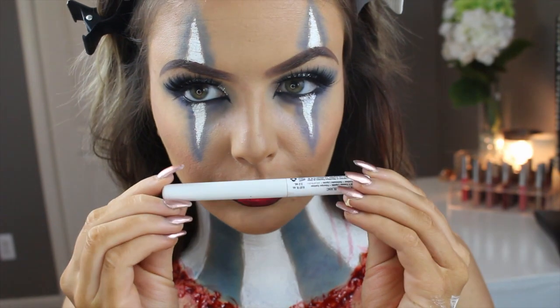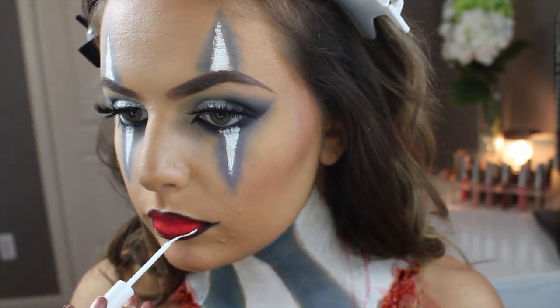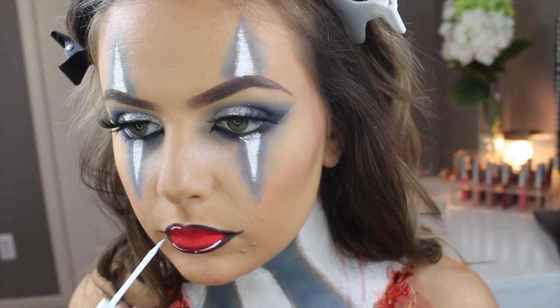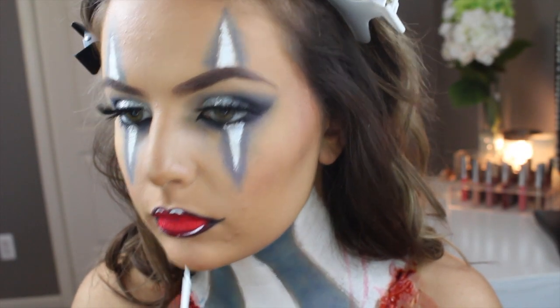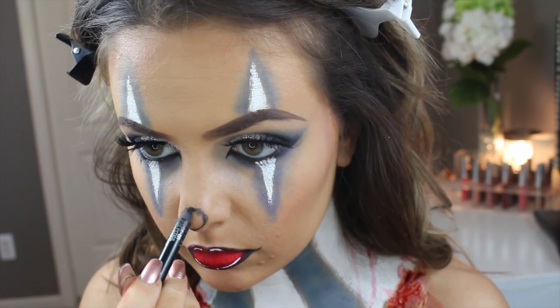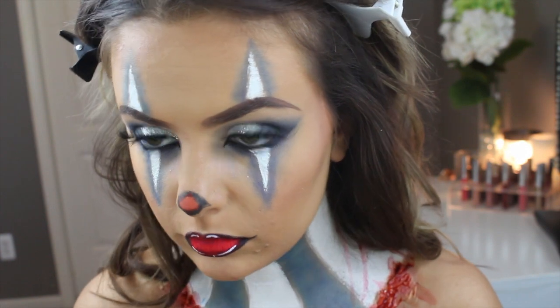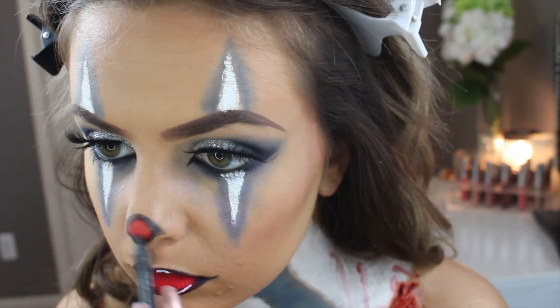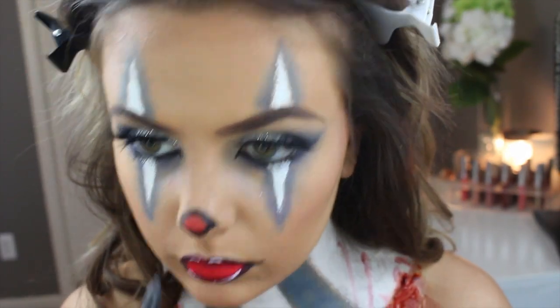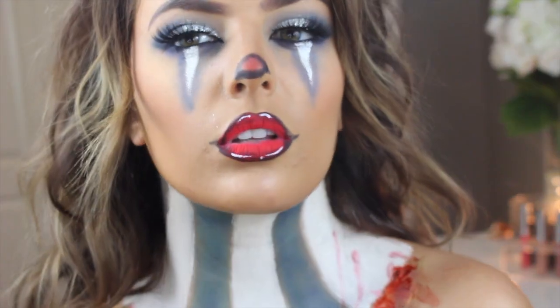I'm going in with my NYX White liquid eyeliner, creating little lines — two on the bottom lip and two on the top, with one being like a little dot. This creates a character lip. Then for the nose I'm creating a circle with the black eyeliner and putting red eyeshadow in the middle. That's pretty much the completed look — I really hope you enjoyed it, and if you want to see more please subscribe!